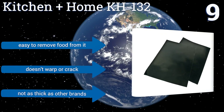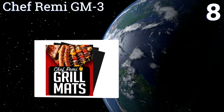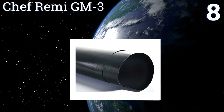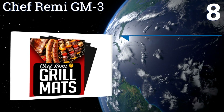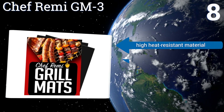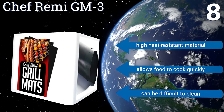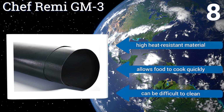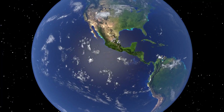Coming in at number eight, the Chef Remy GM3 works like a charm to boost your confidence while grilling. It's simple to use, doesn't contain harmful chemicals, and retains the savory flavors of all your food so you look like a pro no matter how new you are to the game. It's made from a high heat resistant material and allows food to cook quickly, however it can be difficult to clean.